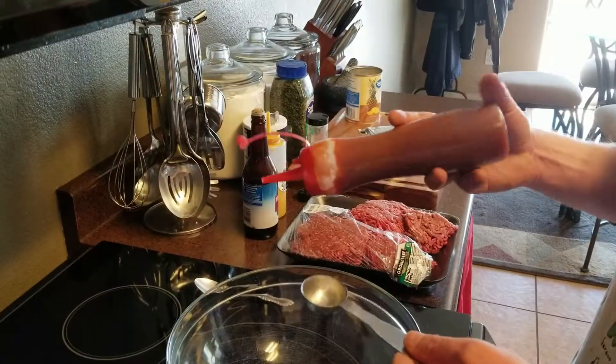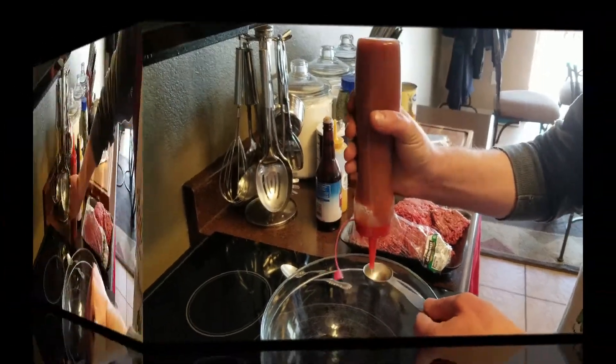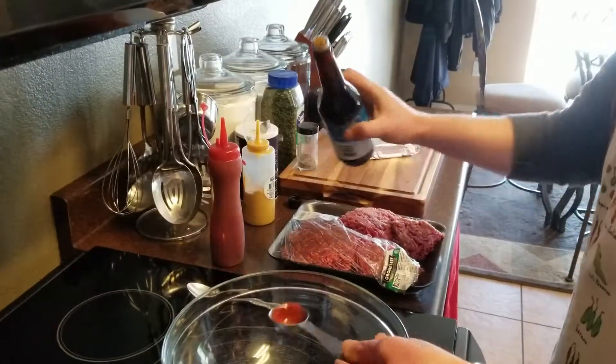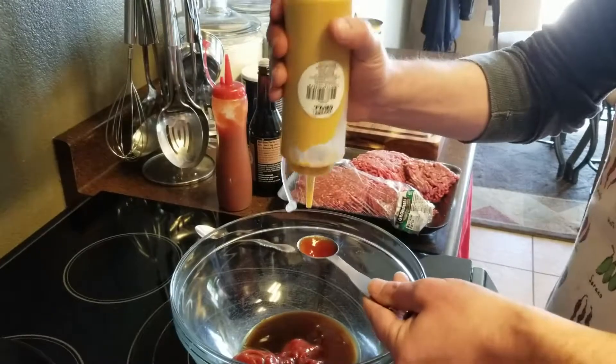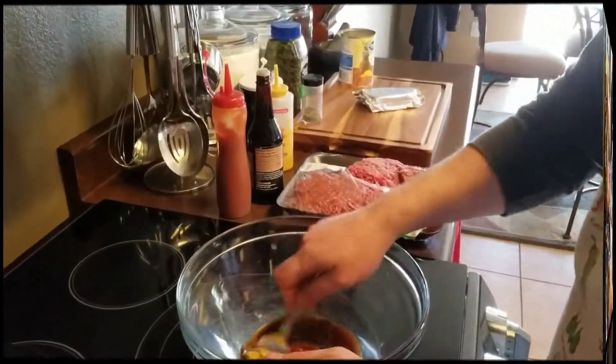First we're going to start with three tablespoons of ketchup, two tablespoons of Worcestershire sauce, and one tablespoon of mustard. Then we'll mix that together.